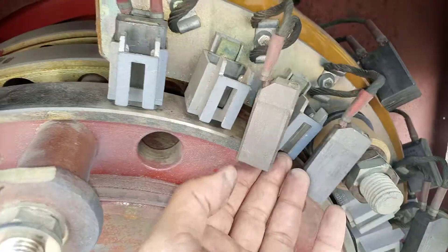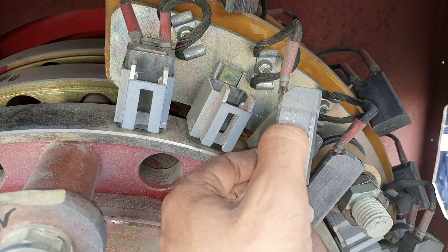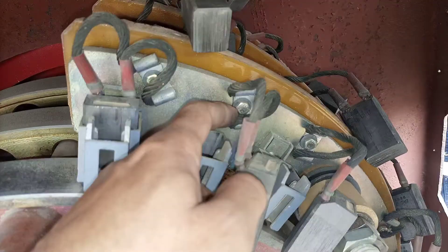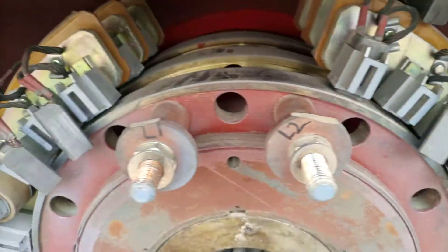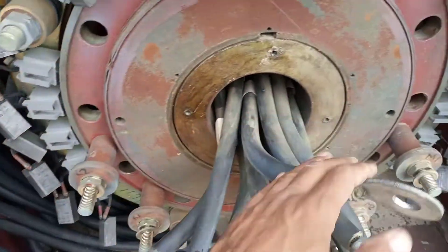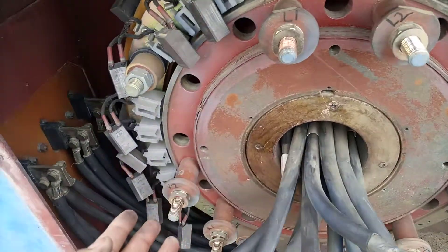The brush is a consumable part — after a certain time it wears out and becomes smaller. It can be used down to a minimum length, then replaced. By removing this bolt, you remove the old brush and fix a new one in. It is a replaceable part. These cables come from the rotor and will be installed over here.